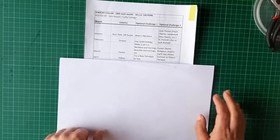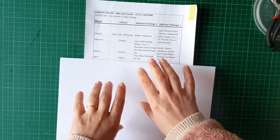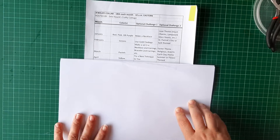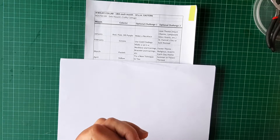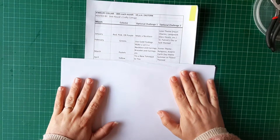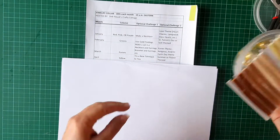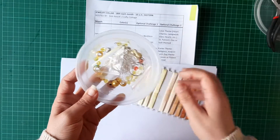I didn't do option one just because I'm still waiting on quite a lot of stuff coming from AliExpress. I haven't received my eye pins from January and I haven't received my jump rings from January either, so I'm still waiting on them. But it is yellow and I pulled out my yellow ribbon because I like using my ribbons.